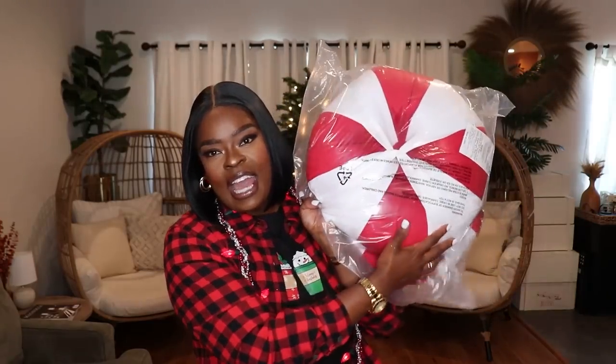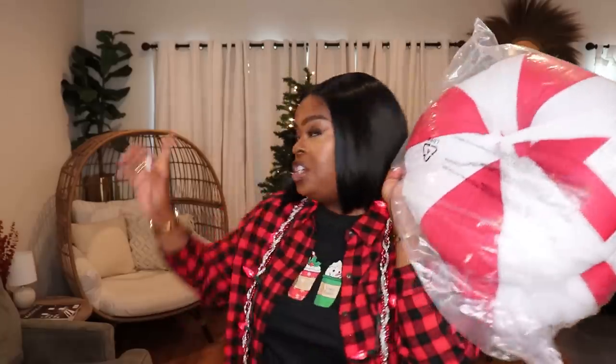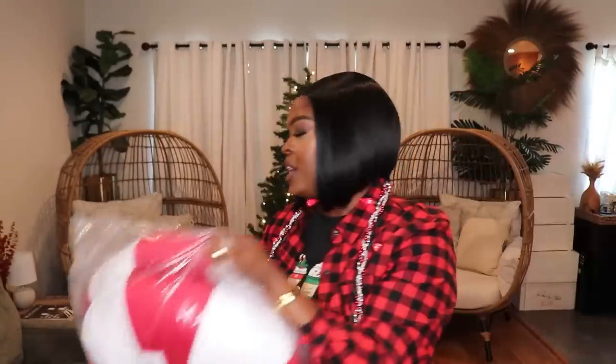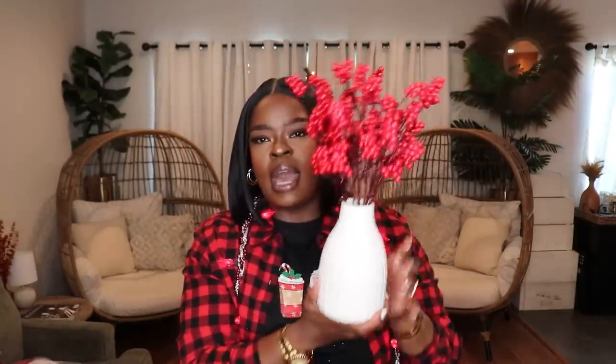I also have these red and white candy cane style pillows — $24.99 for both from TJ Maxx — going on my chairs in the back. I also bought a beautiful furry red blanket from Ross for $24.99 to drape over my sofa. I put away my normal blankets and replaced them with that red blanket just for the holiday season because I want a lot of pops of red. I also have this beautiful vase with little berries from TJMaxx.com.